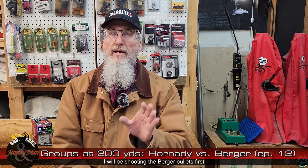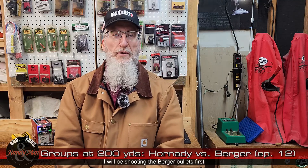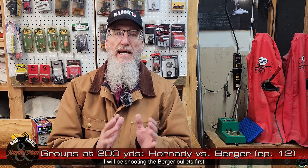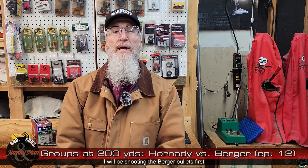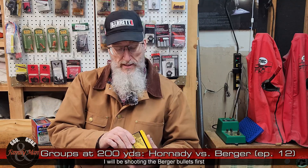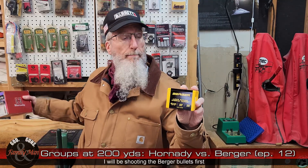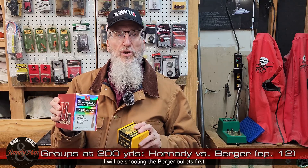If we go too long — 500 yards or something like that — there's going to be far too much shooter error involved and we won't know what the bullet is really doing. So for this sort of test I like to use 200-yard five-shot groups. I'm ready to head out and we are more or less going to separate the wheat from the chaff between the 220-grain Berger Long Range Hybrid Target and the 230-grain Hornady A-tip match bullet. Let's go ahead and head out to the range.